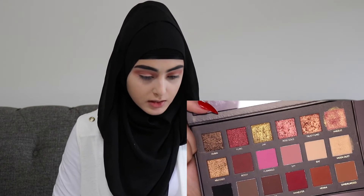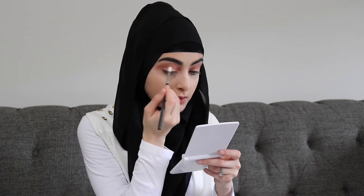Now she's going in with the shade Bossy using a smaller mini brush. I'm going to be using the MAC 221 brush for that. She's going in with Bossy into the crease area. That went from 0 to 100 very quick. So I'm just going to be building the color on before I can continue. Blending takes a while so she doesn't want to show every step.